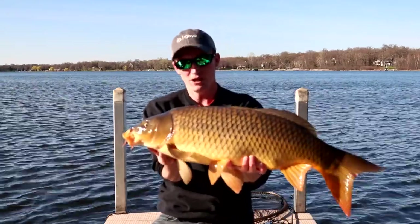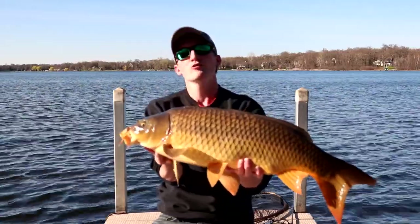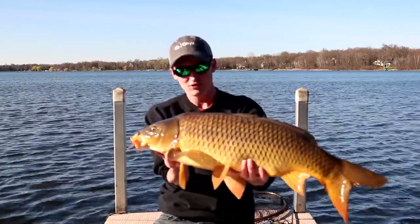Welcome to Prostan Outdoors. My name is Ben Stone. Today we're going to be fishing for giant carp. This one right here — 14 pounds on the dot. Stay tuned for more action.